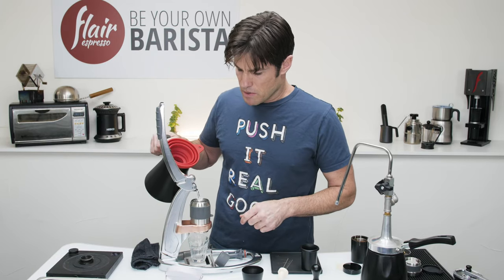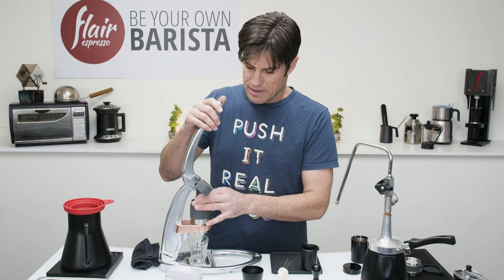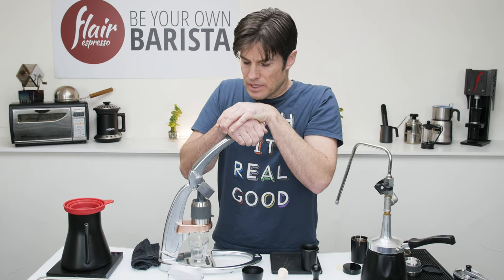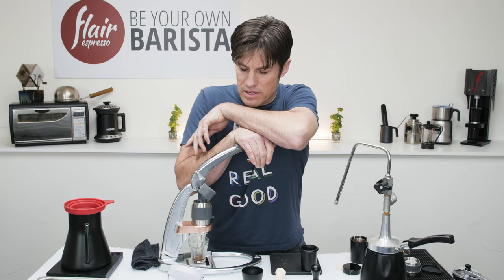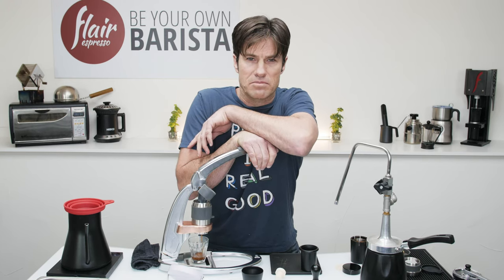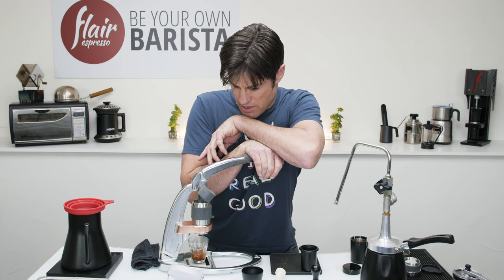The nice thing about this kettle is it has a keep-warm function and you don't have to keep pressing it — I put it back down and it's still keeping warm, which is clutch. I get my scale going. This counter is pretty high up which is a bummer, but I like to lean in with my body weight to make sure I'm not working too hard. I'm in the eight to nine bar range — this is going a little bit slow.